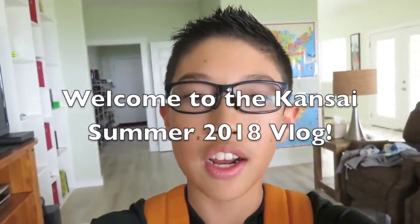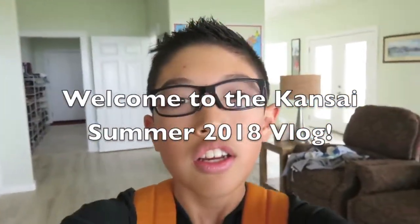Hey, what's up guys, this is the Cuban Jedi and this is the start of my vlog for Kansai Summer 2018. Right now we're at my house, just about to leave — my mom's packing and my dad is loading up the car to go to Japan. It's only me and my mom going and I'm super excited. At Kansai Summer I'm going to have 2x2, 3x3, and 4x4, and that's going to be a good warm-up for US Nationals. I'm going to meet up with some friends over there — I'll see you at the airport.